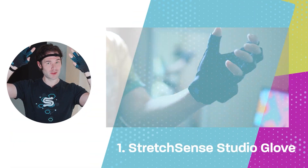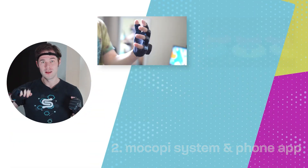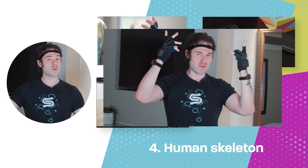So, how did I get here? Here's what you need. Number one, a pair of Stretch Sense Studio Gloves. Number two, the Mokopi system and the phone app. Number three, output software of your choice, like VMC or Unreal Engine. And number four, a living human skeleton.